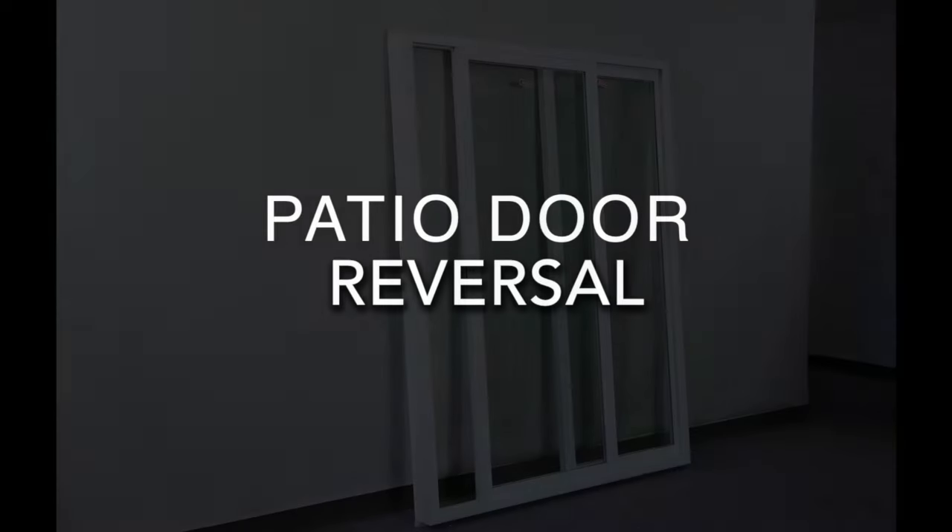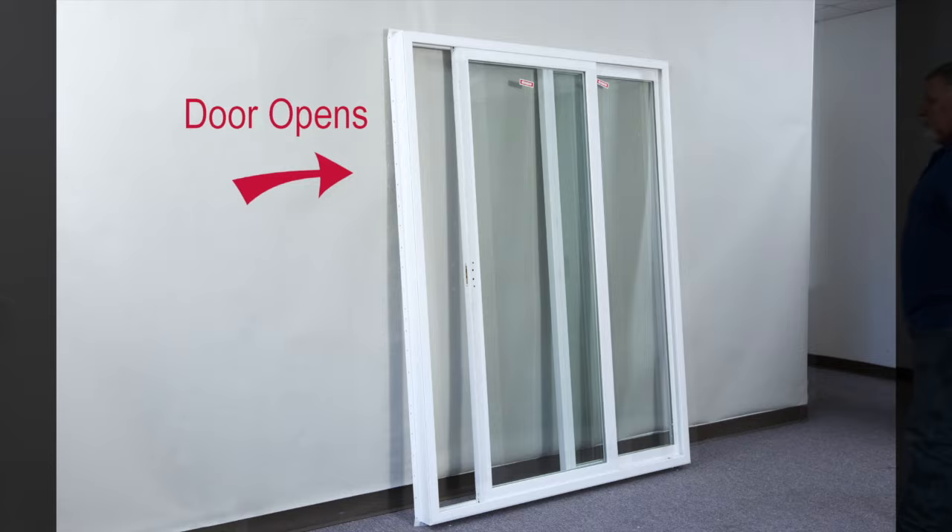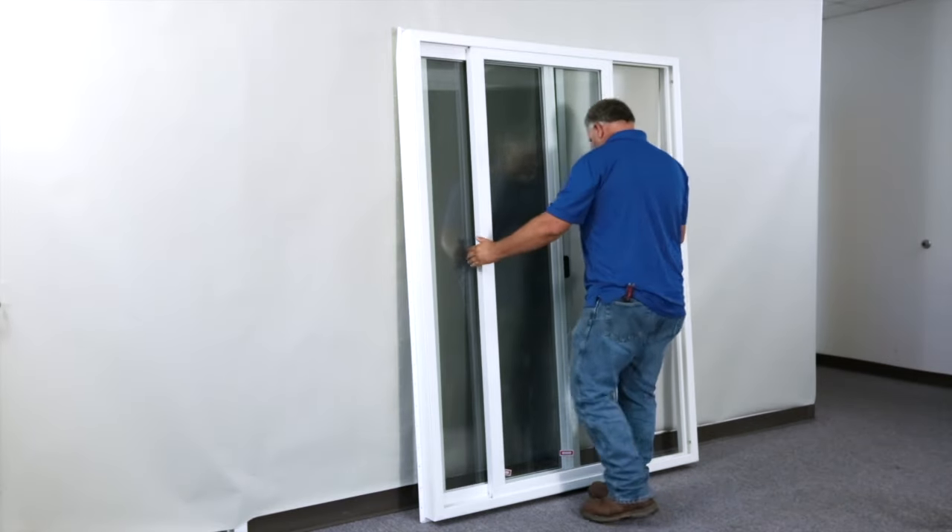This video will show you how to reverse a patio door for different operation, left to right or right to left. All of these procedures have to be completed prior to installing the door in the rough opening.